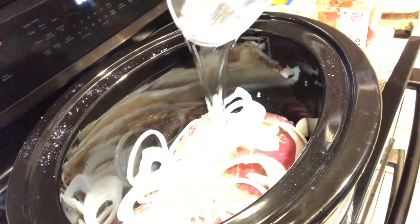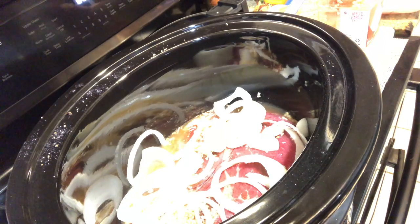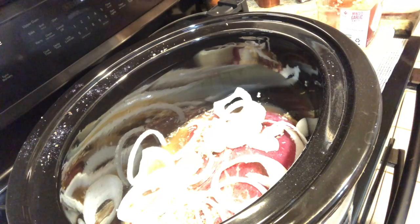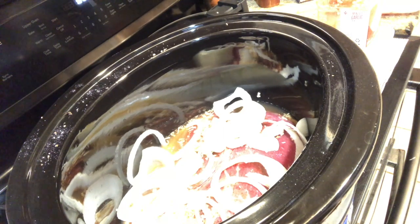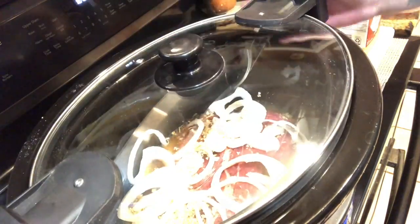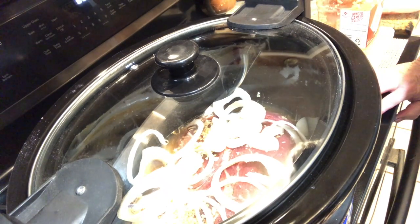I'm gonna put a big heaping teaspoon — probably about a tablespoon — of garlic in there. Then I'm gonna put two cups of water over it. Remember, when you're cooking with a crock pot you don't need near as much water as you do with everything else. I'm gonna put this on high and cook this for four hours.